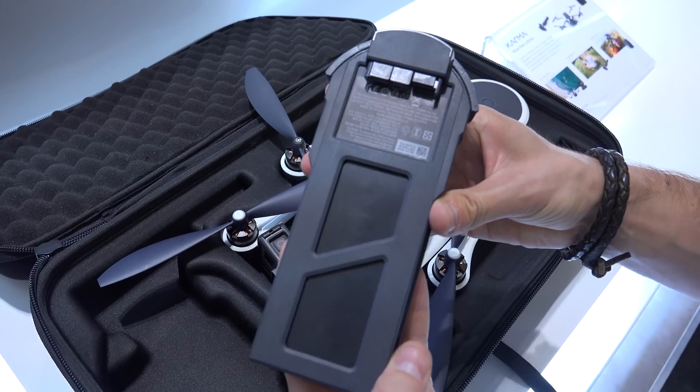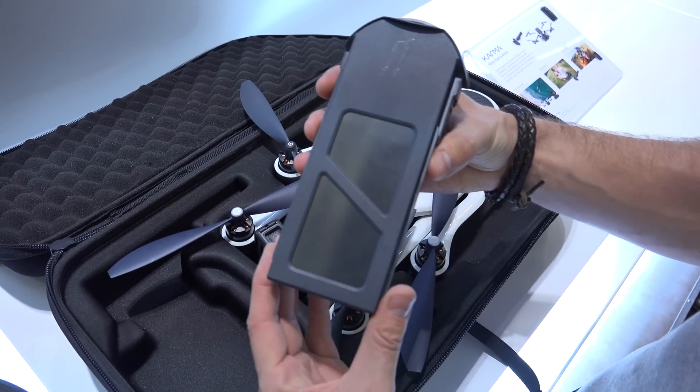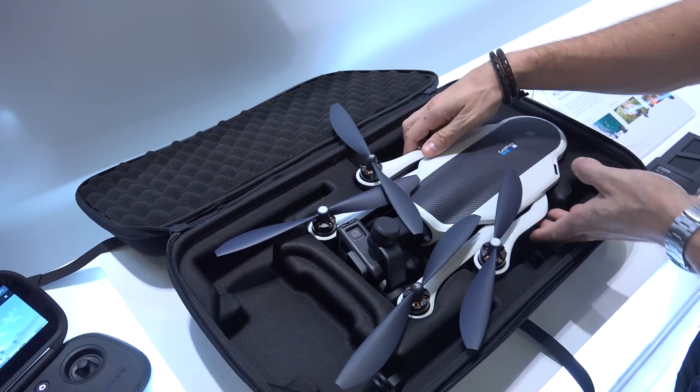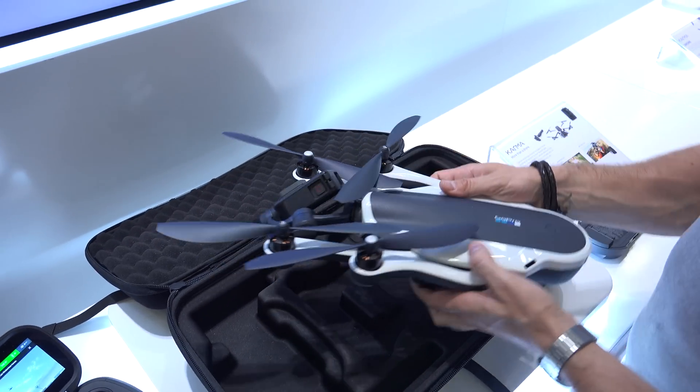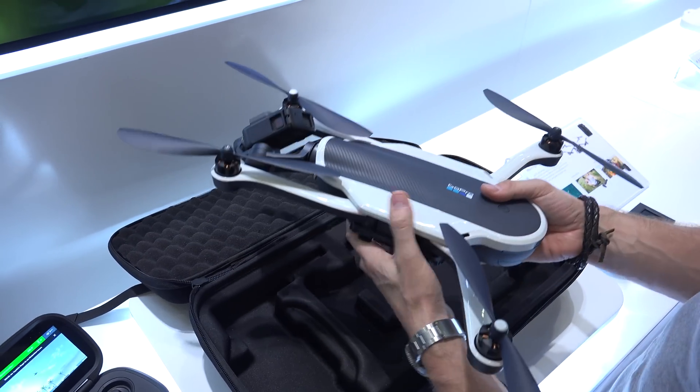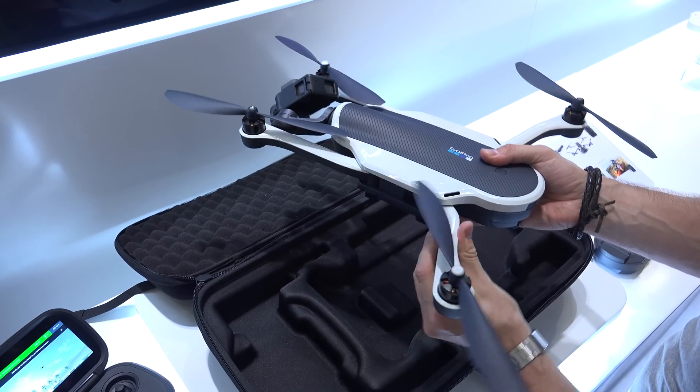We also have the battery pack right here, which is of course interchangeable, so you can just purchase two or three of them to get a longer flight time. One of them will last for around 20 minutes.